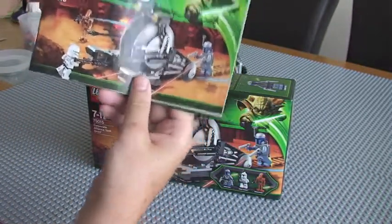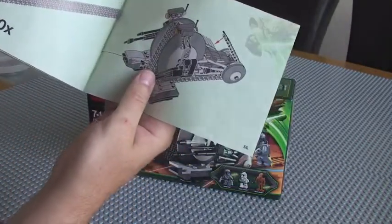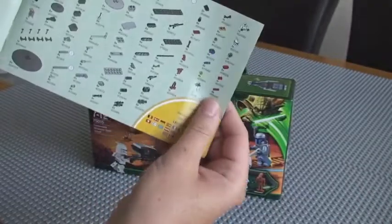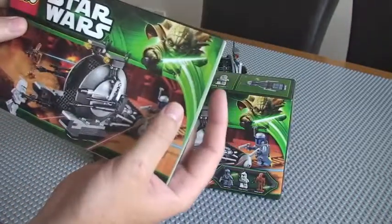So as we can see, the instruction manual comes with the set — standard instructions, approximately 55 pages of build instructions.